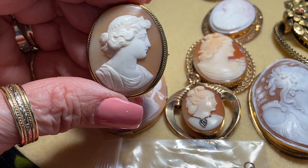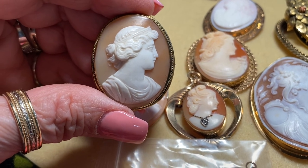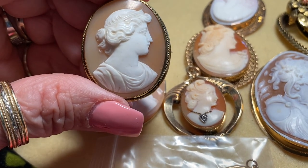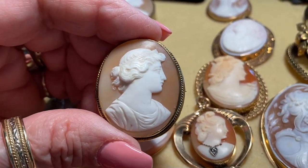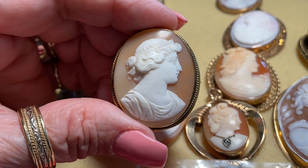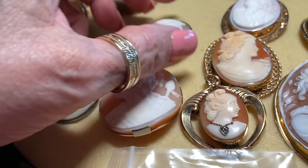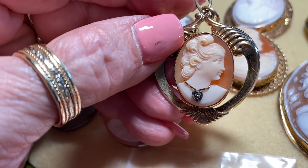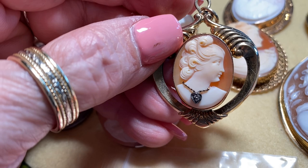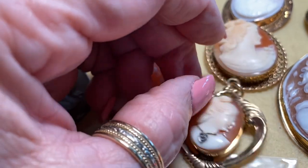Here's a very early cameo of a Roman woman with a headband in her hair. Someone I heard about says modern ones have perky noses while older ones have the more Roman-style nose. Well, this one has the more perky nose — it's a fine, good cameo with good carving, but yeah, she kind of has that perky nose.